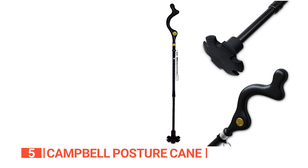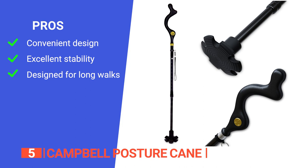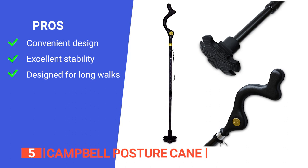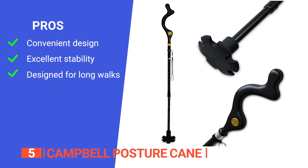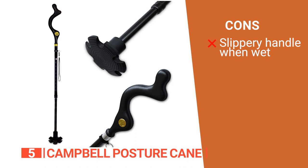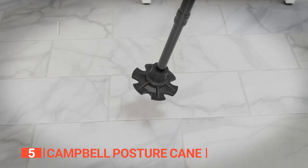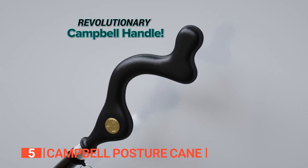Its pros are: it's made of high-quality material to ensure durability, weighs only 1.7 pounds, and folds when you don't need it. It has a 6-point footprint that gives maximum contact with the ground and ensures you can keep it balanced on even and uneven surfaces alike. It comes with a 360-degree self-standing stability tip, so you can forget about bending and hurting your back, making it ideal for long walks. However, the handle is not very comfortable to hold if it gets wet, so you may want to avoid using it in the rain. The Campbell Posture Cane is an essential accessory for seniors or anyone with balance issues. It's built to last, making an excellent long-term investment in your health and safety.